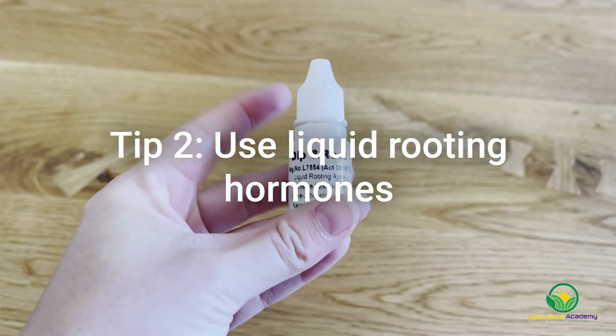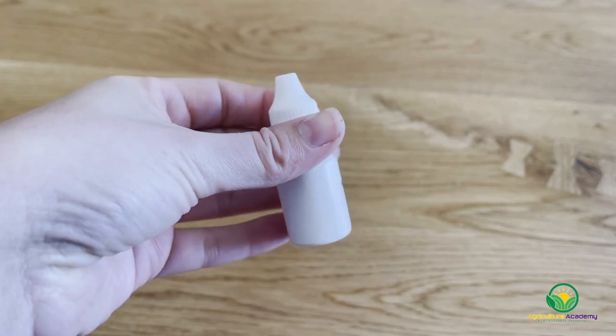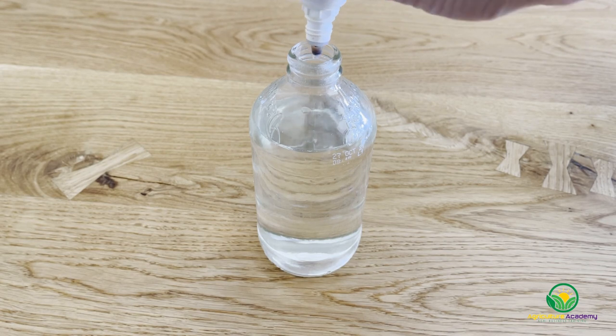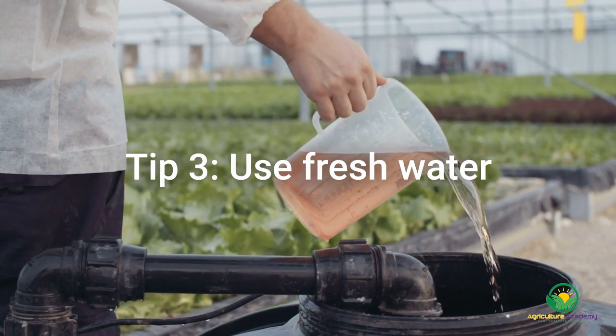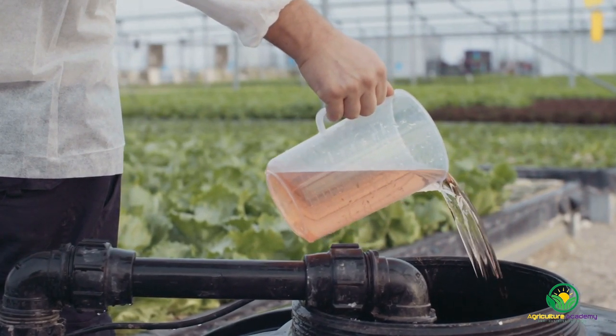Tip 2: as many rooting hormone powders are not water-soluble, they cannot be used in these cases. You can get around this by using liquid hormones, although this will often not be necessary because easy-to-root species like basil do not benefit much from rooting hormones. Tip 3: stagnant water quickly becomes anaerobic and disease then flourishes. This means you will need to frequently change your water to keep your plants healthy.